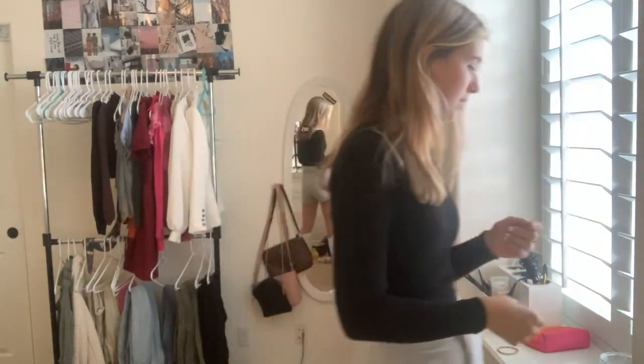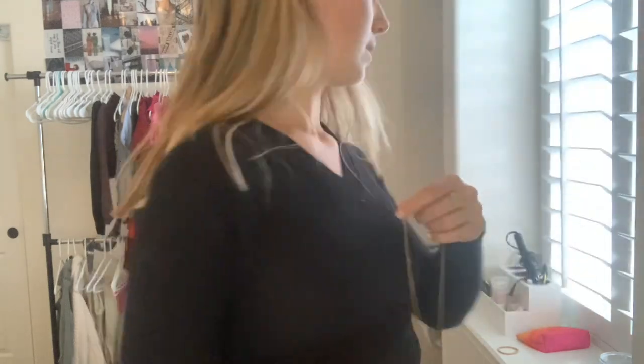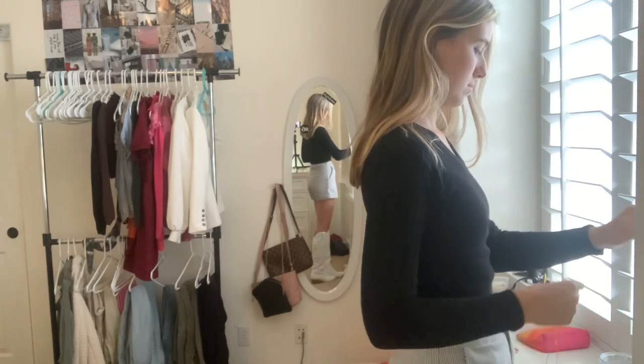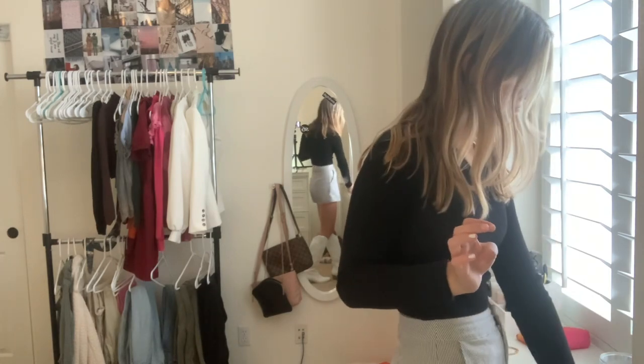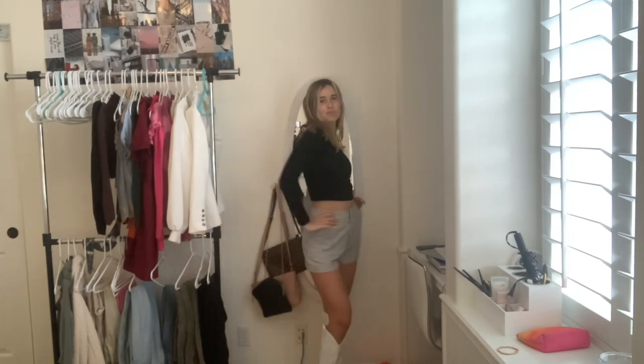This necklace? No. Okay, I gotta do this little circle backwards. Boom! Oh, that's cute! So here's the first final look — a little look. Next outfit.